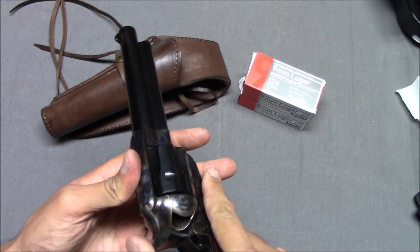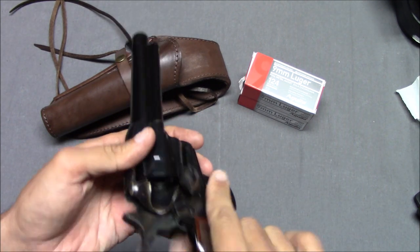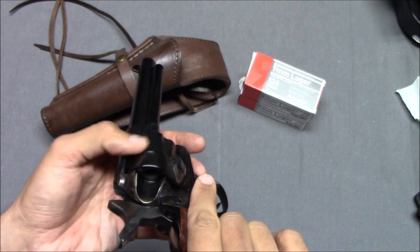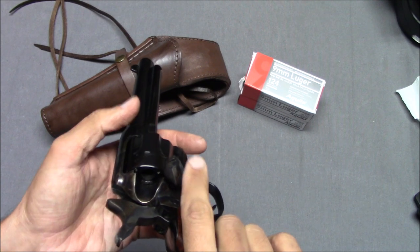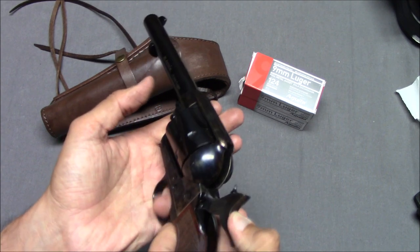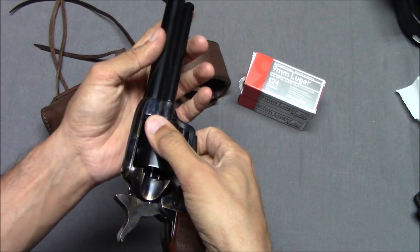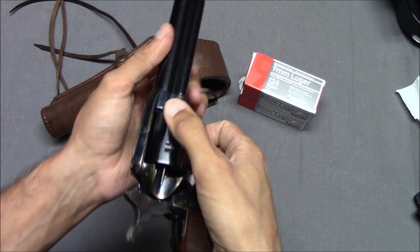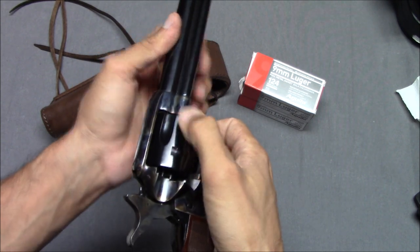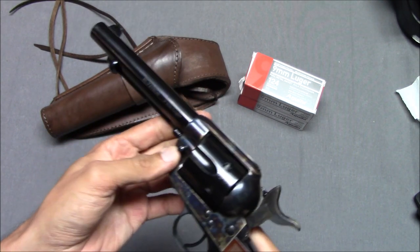You load the cartridges in one at a time — one, two, three, four, five. You do the cowboy load of five, fire off five or six rounds, whatever. Then you open it back up, put it at half cock, and use the ejector. Now to disassemble this, you have to leave it at half cock. Push on the takedown button — it's a little stiff, a little tight. These El Patron revolvers are supposedly hand fitted and are a little tight. That comes out, make sure this is open, and this kind of just comes out.